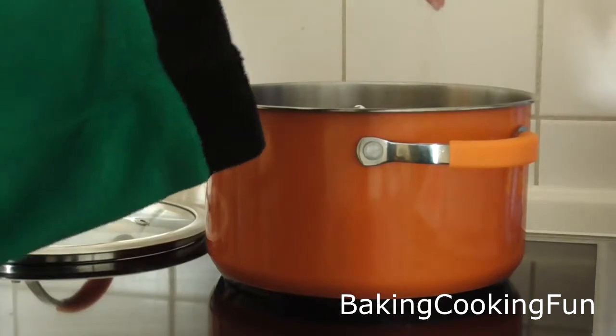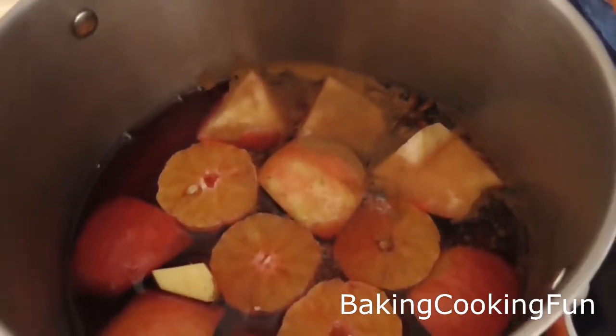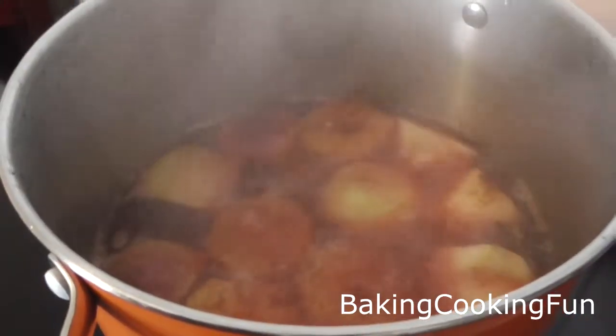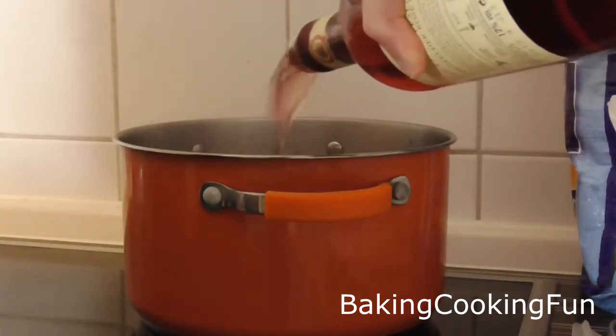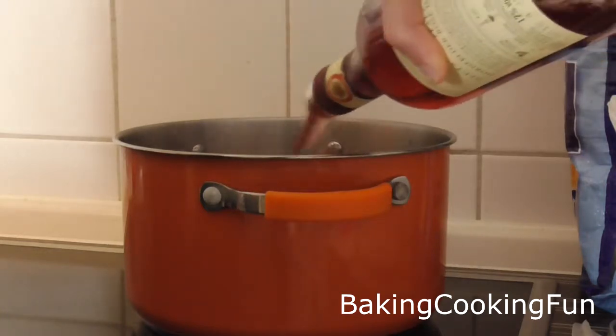Then add some cinnamon and some cardamom. Now you want to bring it to a boil, and when it boils nicely, reduce the heat to very low and add in your wine. Let that sit for about 30 minutes.